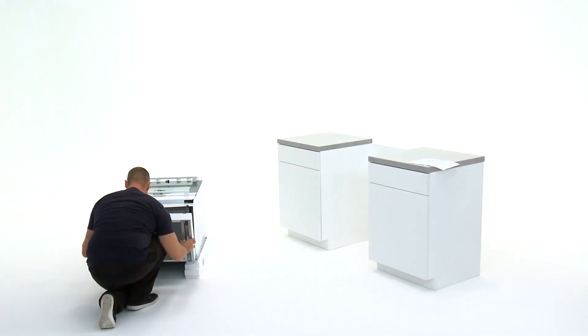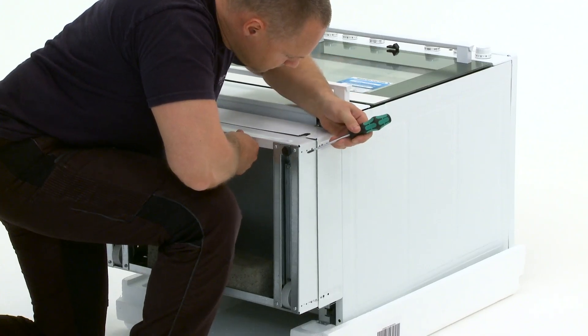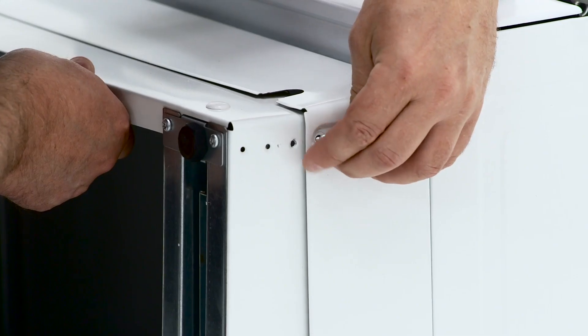Reaffix the lower plinth to the oven. Aim to come close to the required height, then you can fine tune the difference with the legs to a tolerance of 8mm.